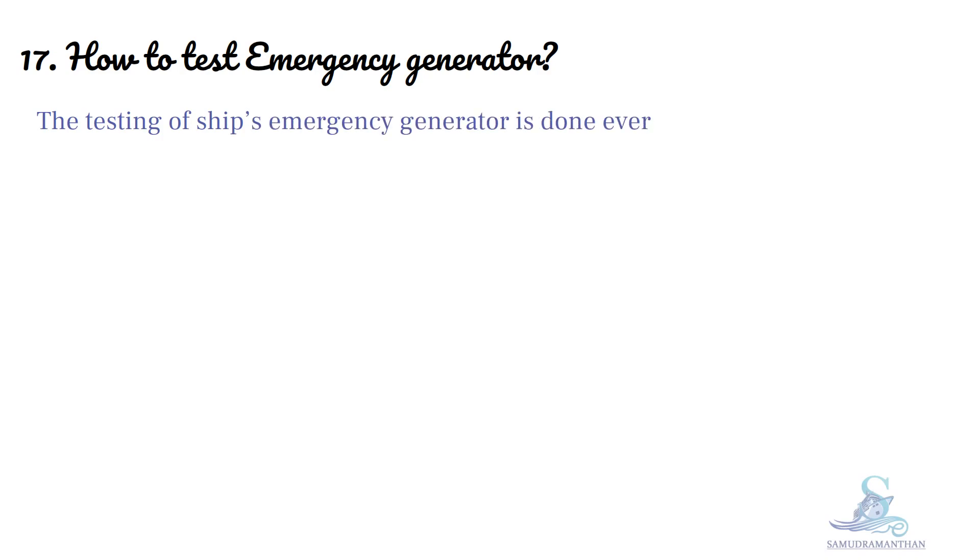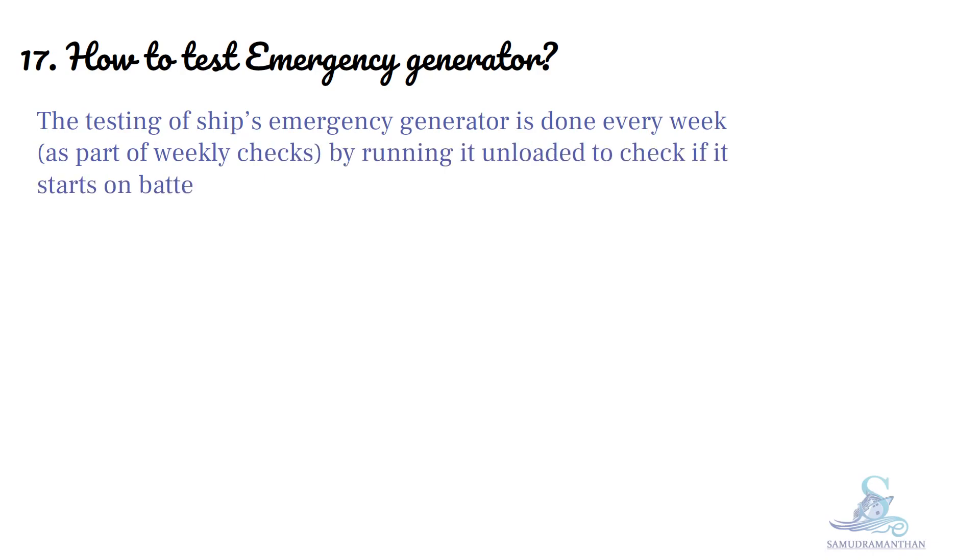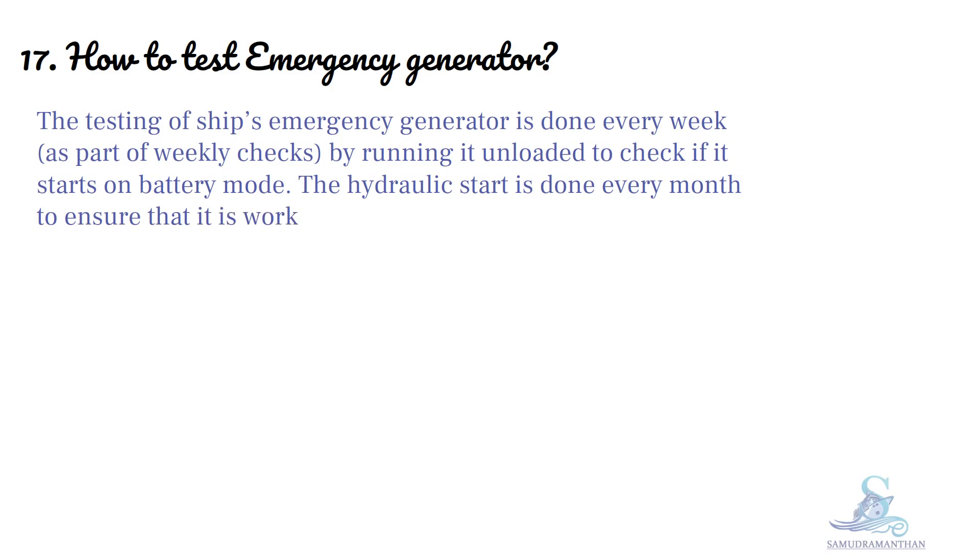How to test an emergency generator? The testing of a ship's emergency generator is done every week as part of weekly checks, by running it unloaded to check if it starts on battery mode. The hydraulic start is done every month to ensure that it is working fine.